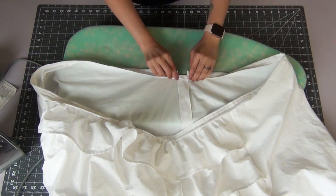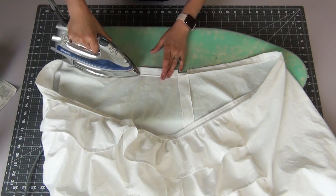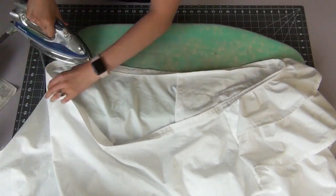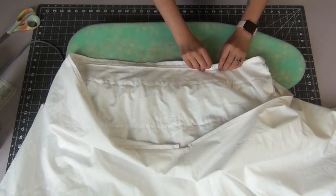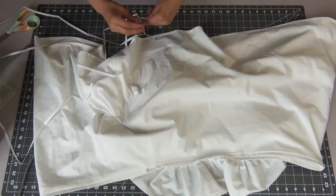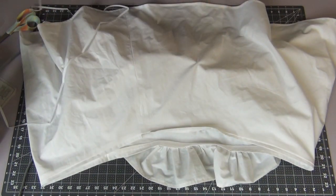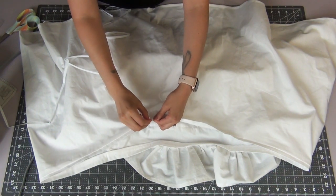Serge or zigzag stitch that raw edge of the seam allowance. Tuck the seam allowance into our skirt and we're going to iron this down so that it permanently stays nice and neatly tucked in. Taking the twill tape and a safety pin, you're going to add the safety pin to one end of the tape — this is what's going to help us push our twill tape through our casing. Insert the safety pin and go ahead and push it all the way through till it comes out the other end.